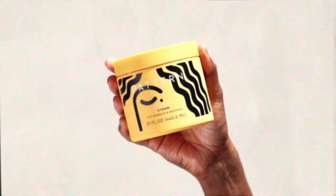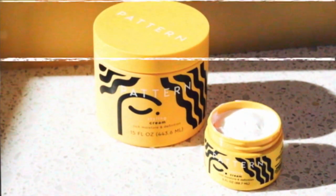Protective styles, this is the way to go. The styling cream also comes in a small size for travel. How cute is that? Pattern Beauty Styling Cream. I would say you could also get me, but you can't. I'm not for sale, but this is.